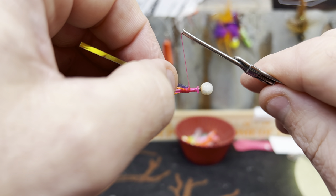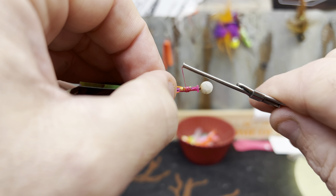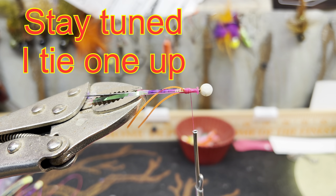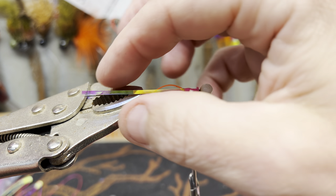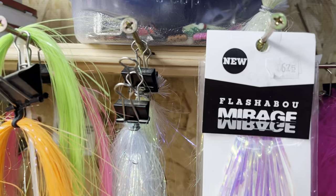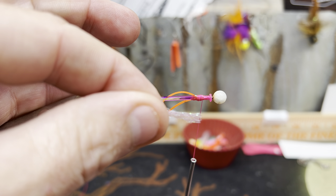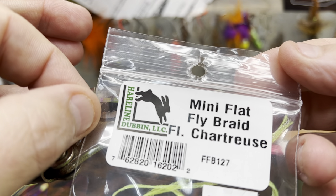If you just want to get into it: Arrow Flash dodgers, 15-pound leader, and naked micro hoochies. I did the two legs, just two orange, with the flash right there. This stuff — the mini flat fly braid, this is chartreuse, but this one is like a pink. That'll last you a long time tying kokanee flies.